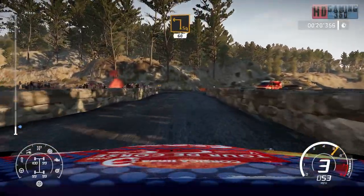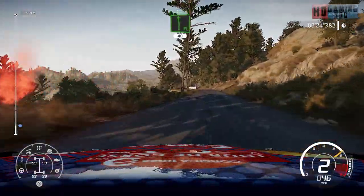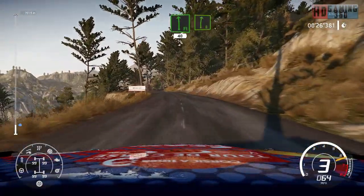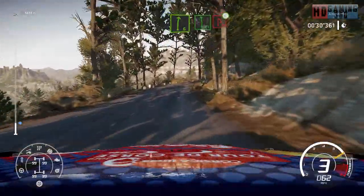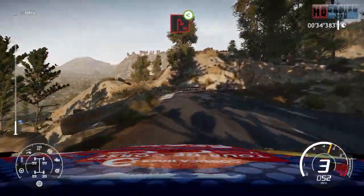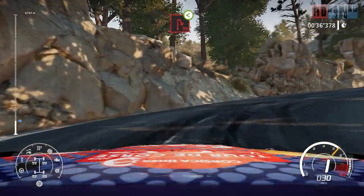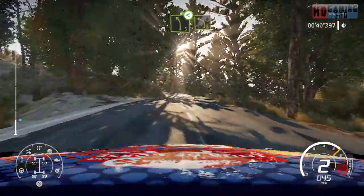Square left 60, flat left 40, right 6 long. Into flat left, break for hairpin right, open. And left 5, open over crest and left 4, medium.